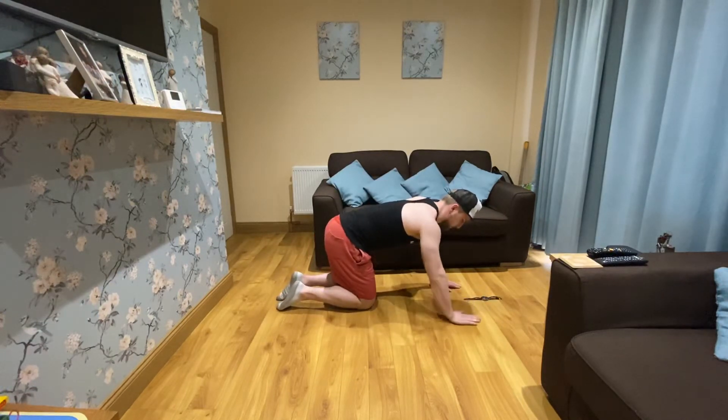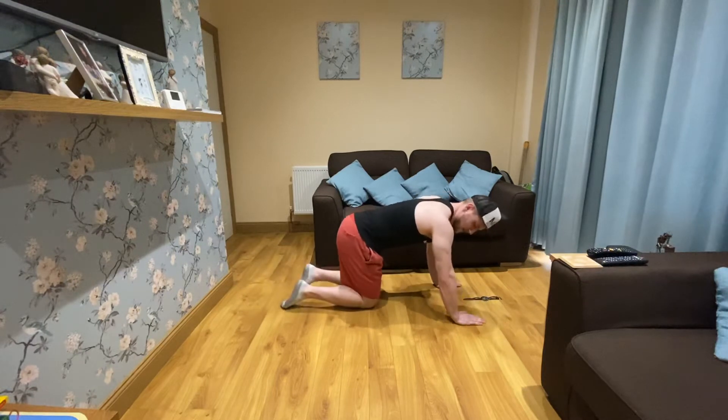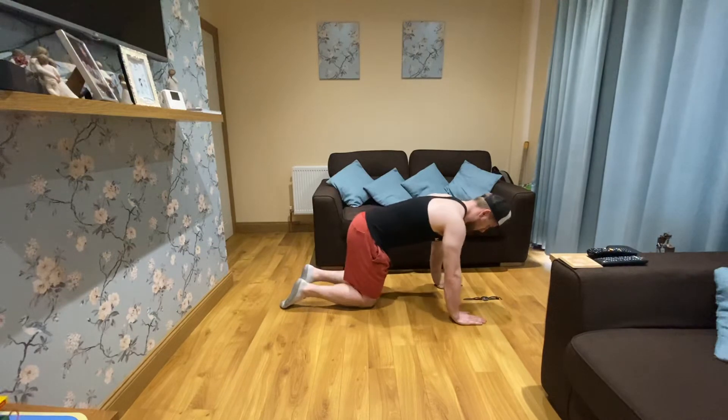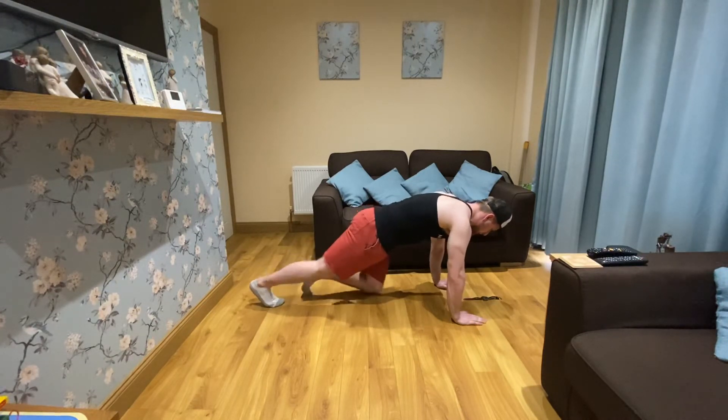Here we go. Three, two, one — up and hold, ten seconds. Three, two, one — up and hold. And rest. Easy — very, very easy. When you get up to the 30-second holds, that's when it gets tough. Two, one — go, 20 seconds this time. Hold — three, two, one — up and rest. Good. 30 seconds this time. Four, three, two, one — hold, come on. That's 15 gone, 15 to go. Five, four, three, two, one. Good.